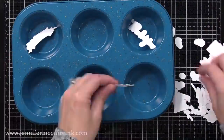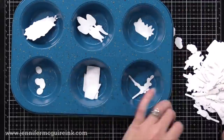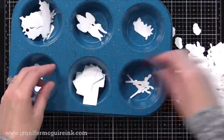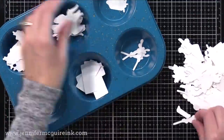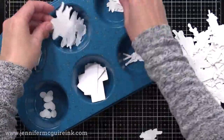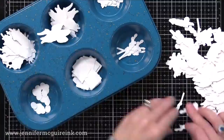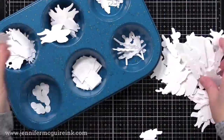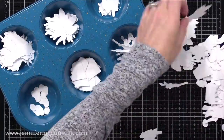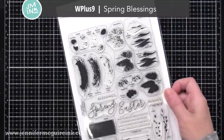Another container that's great for getting all your pieces ready is a little muffin or cupcake tray. These are all white die cuts that I created using coordinating dies for stamped images. I like to do the die cutting first and then the stamping after, especially when I'm mass producing or making a lot of die cuts at once. I'm just getting these organized and ready for when it's time to do the stamping.